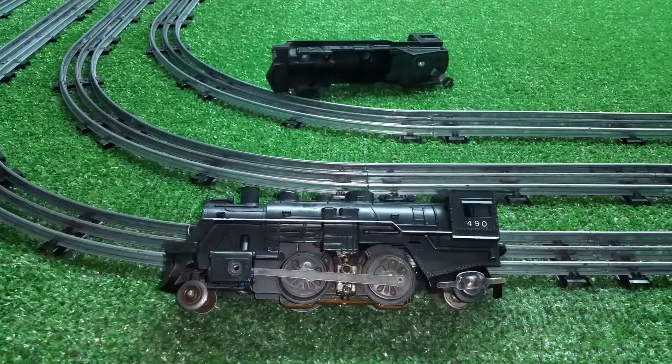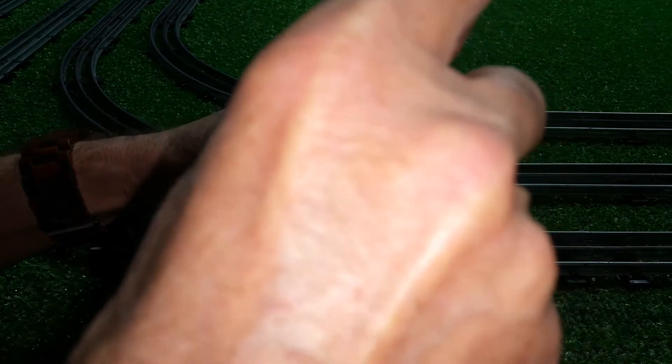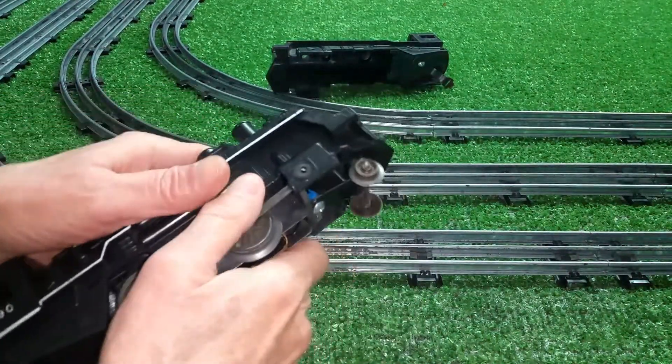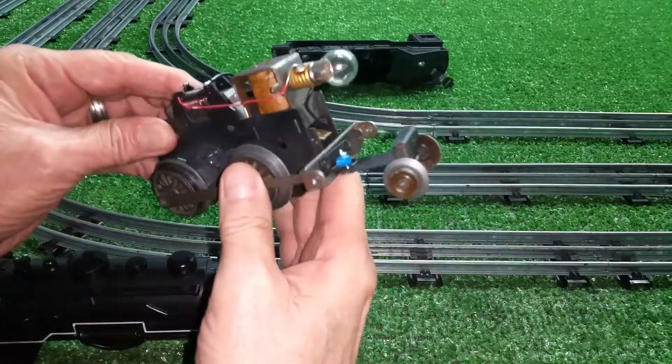It's pretty straightforward. It takes a bit of effort because you do have to do some modifications. But right now, let me pull these screws out of here and we'll pull the motor out. There's the motor and the truck.